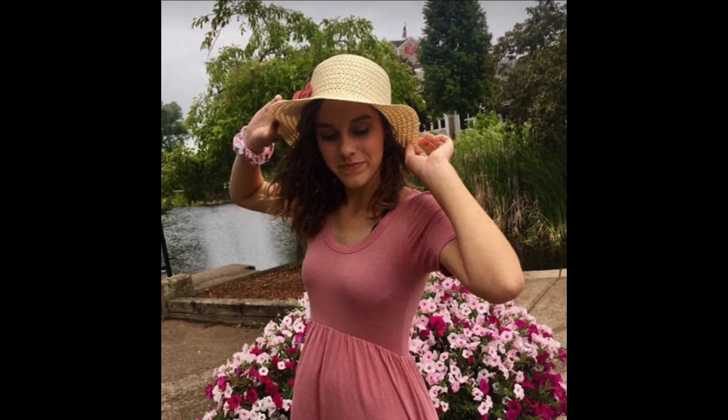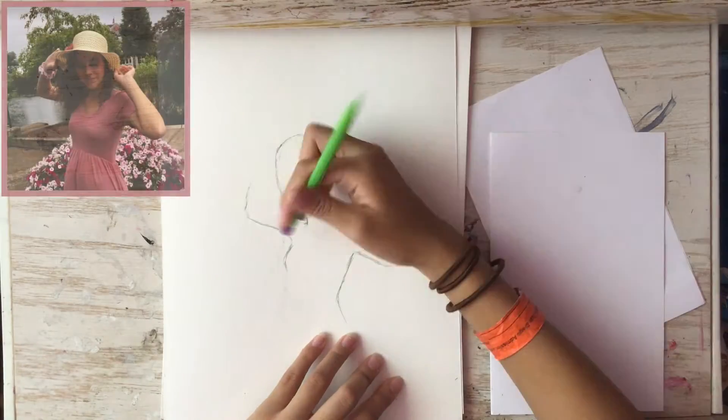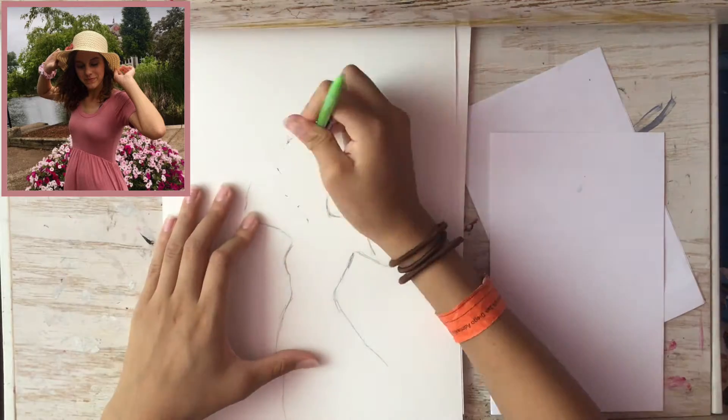Hi there! Kitty Dally here, and for today's anime character, I'm going to be drawing Bernie, as requested by Bernie.